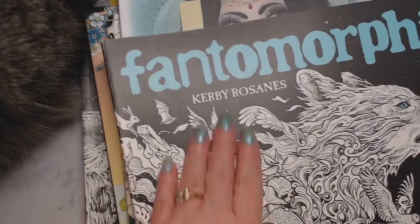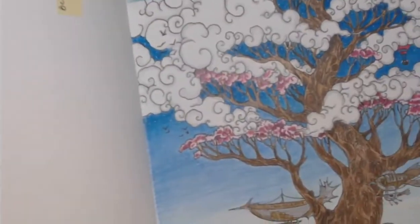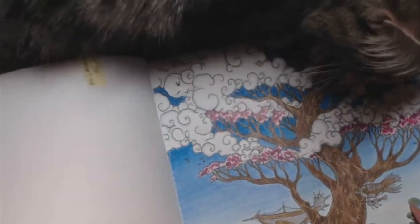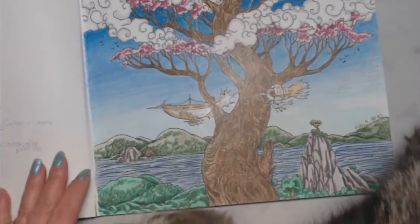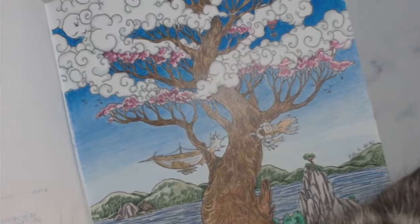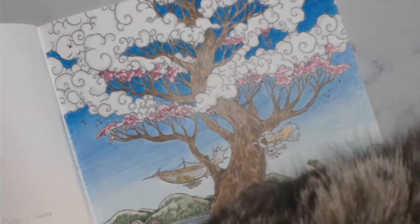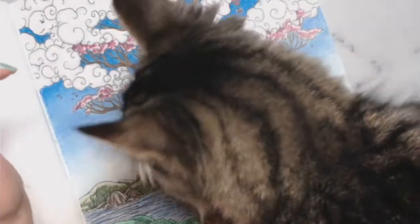Next I did a picture from Phantom Morphia by Kirby Rosannis. This was a buddy color with Laura from Anxiety Art Adventures, and I used Prismacolors. I saw somebody doing trees with pinkish raspberry colors for cherry blossoms, so I decided to try that. I'm happy with how it came out. I used Prismas on the background and a black fine liner.